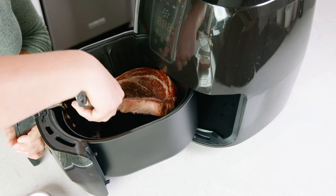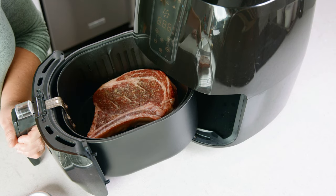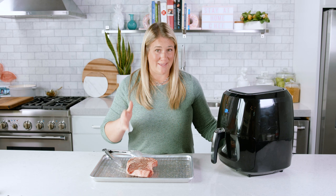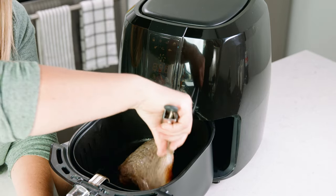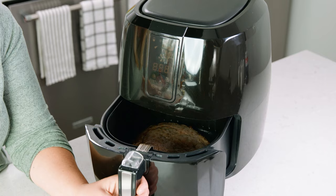Place those steaks in the air fryer making sure there's room in between each one. Based on the air fryer that you have, make sure there's plenty of space around those steaks and don't overcrowd them. Now that our steak has cooked for 6 minutes we're gonna flip it over and cook it for another 6 minutes.